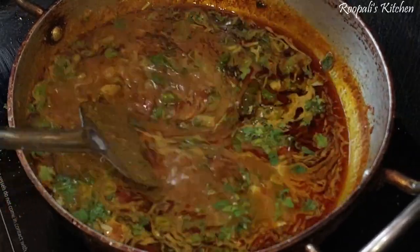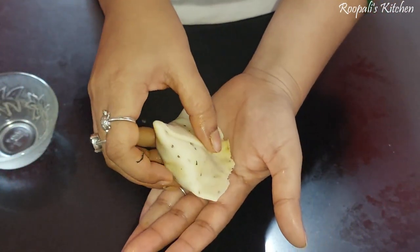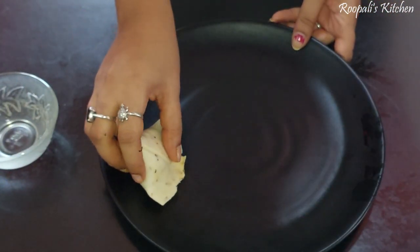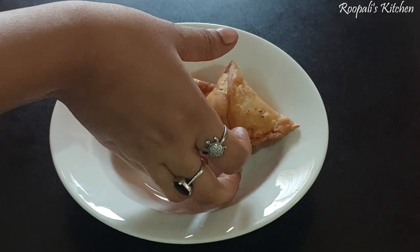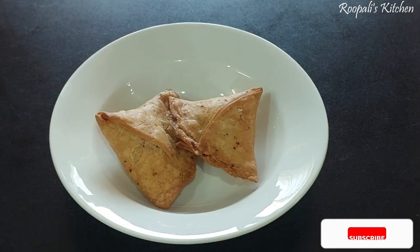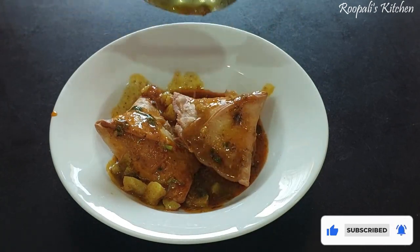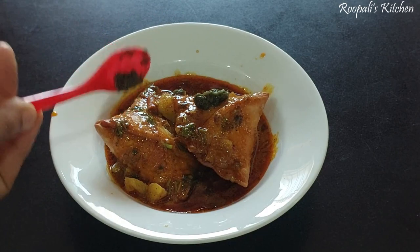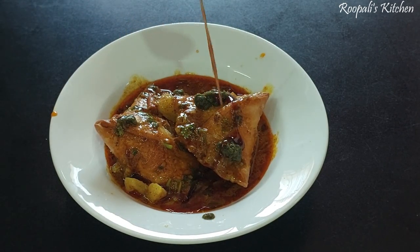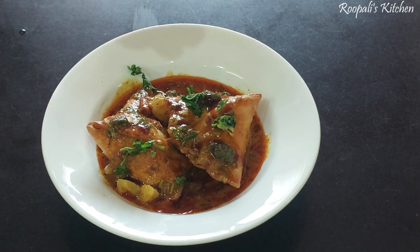We will take a good amount of samosa filling, add a hot sauce, and here we have our samosa — it is very good. We have made samosa. It is very crispy and crunchy, made in the halwa style. We have done the plating — put some samosa, some sabji, garlic, and some sweet chutney.